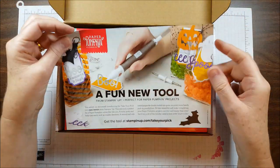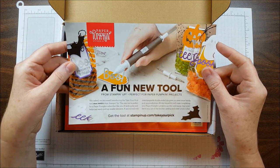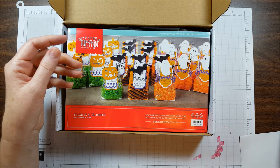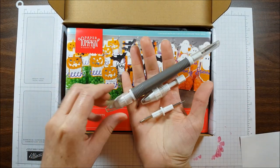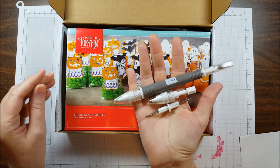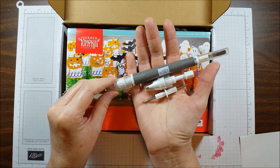First we have a flyer for our new tool called Take Your Pick. I'm really excited about this tool. I've already received it and I've been trying it out, and I can't wait to make a video to show you how to use it. It's going to be super helpful in all your paper crafting projects.